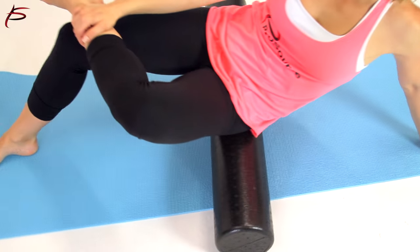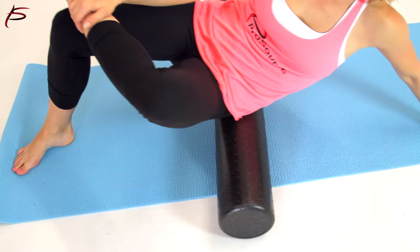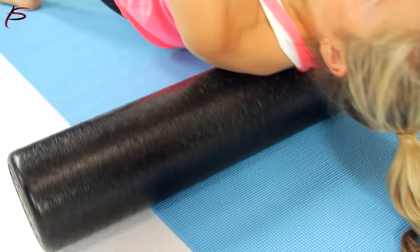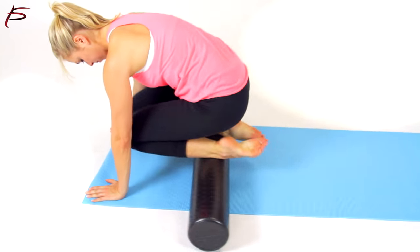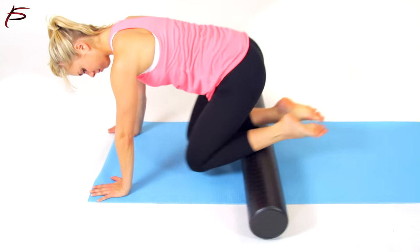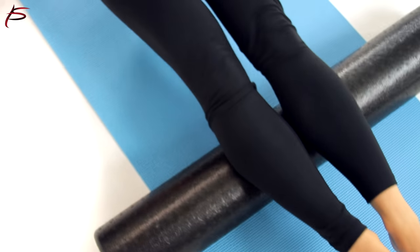Performing foam roller deep tissue massage over your entire muscle, usually in halves or thirds. Deep tissue massages with the ProSource high-density foam roller can create longer, smoother, healthier muscle tissue which will recover faster, thus decreasing the level of soreness after a workout.